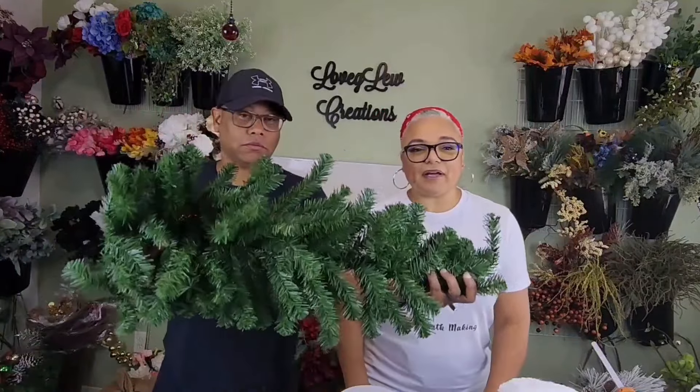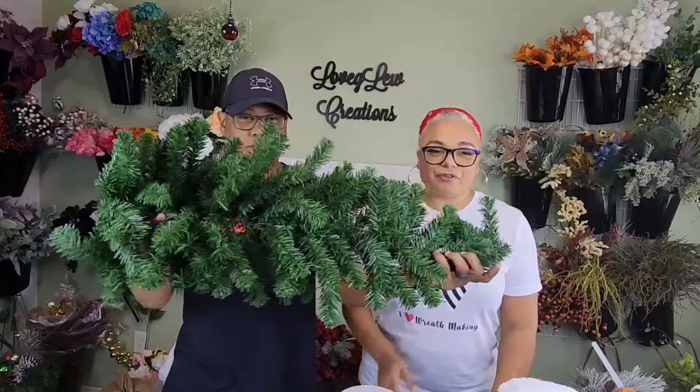So let's start. Today's wreath recipe starts with a 36-inch pine-based teardrop swag — this is in our shop, you're welcome to purchase one. We're going to use this pretty flocked pine stem; this came from Hobby Lobby and we're going to need several of these. I'll have everything linked in my description so you'll know where to get them.